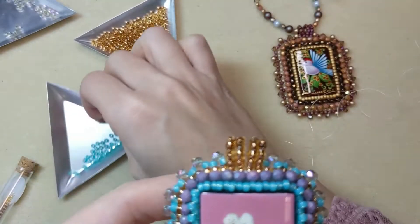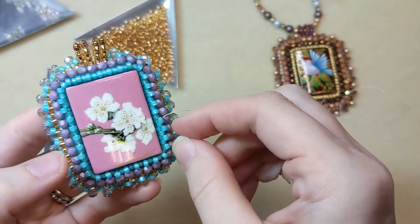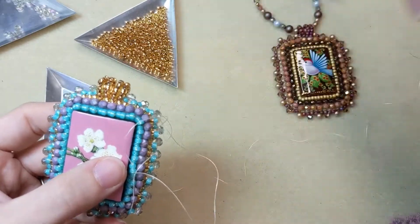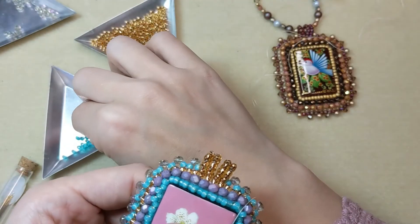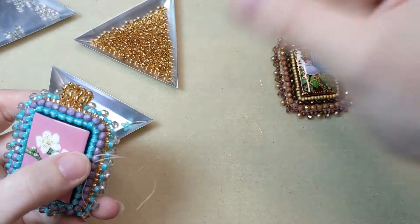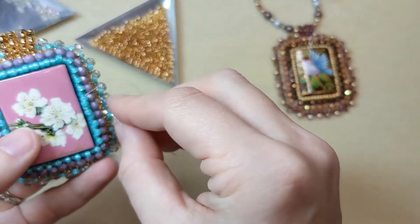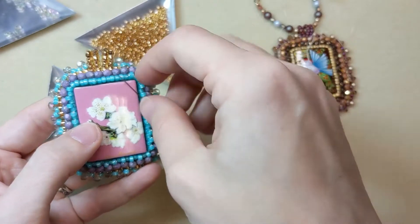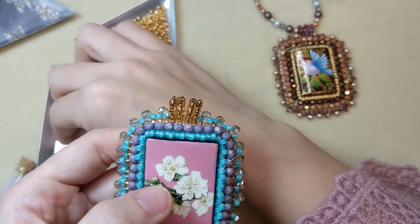Making this next row is very similar to creating that first row. You're just going to pick up a bead, skip over the bead that's staggered below it, and go through the next bead in this staggered row that you just created. By pulling, it kind of brings those beads together around the edge of your cabochon or focal bead — whatever you're using as the focal of your bead embroidered piece. So pick up a bead, skip over that staggered bead below, go through the next bead over in the peyote bezel and keep going.